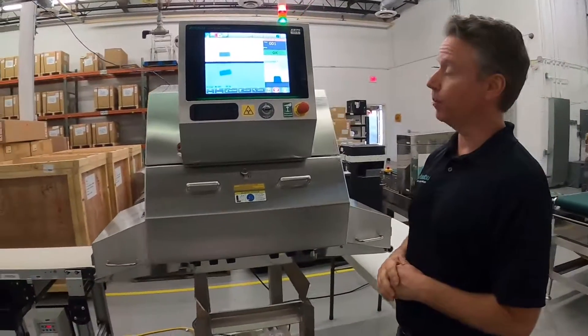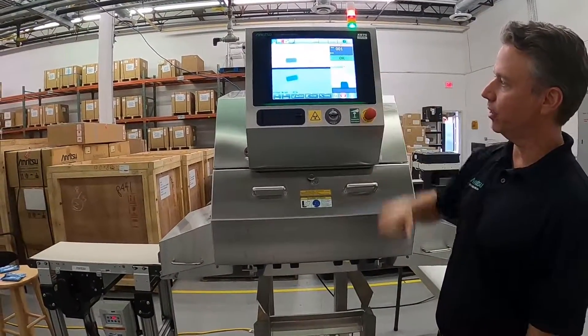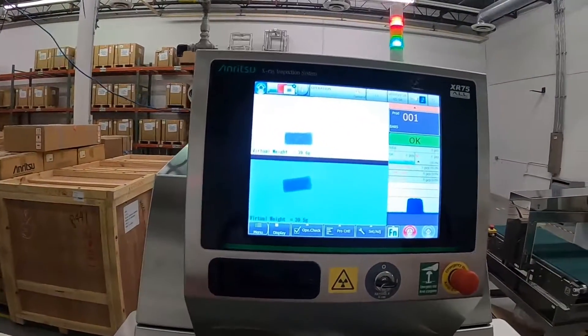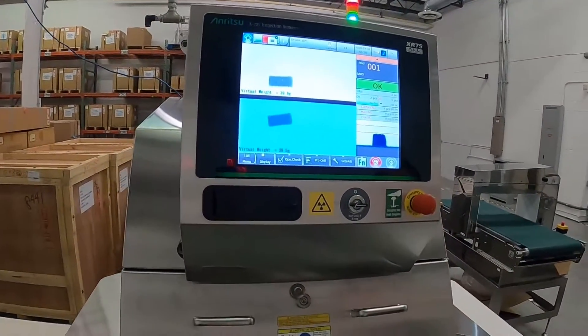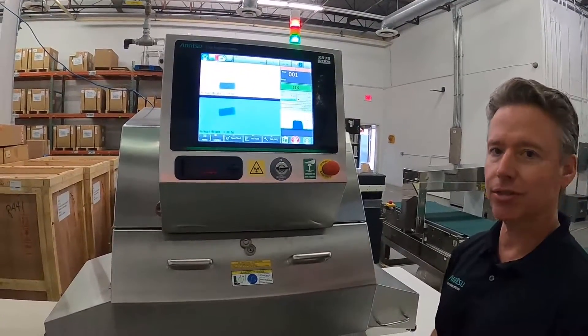The first point is on performance. What we see here is our up-down solution configured as two lanes. Every single system we sell can be configured as a single lane or multiple lane system. Dual lane operation like this is quite common, especially on smaller products like the breakfast bars you see on the screen.